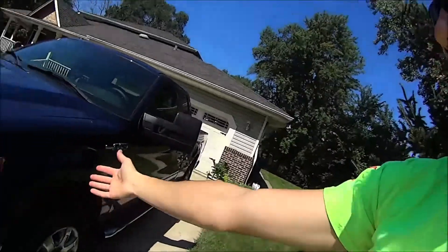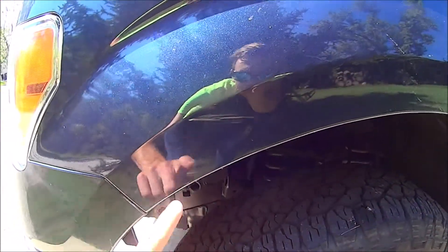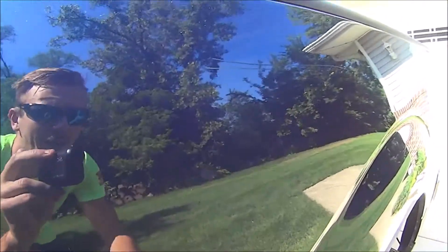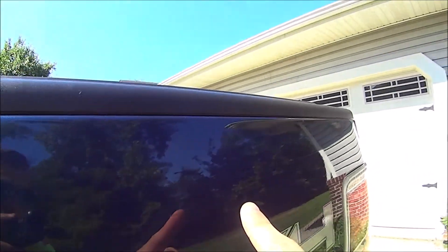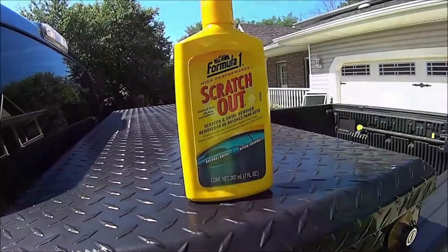What's going on guys, so today we are going to be working on the truck. There are scuff marks, a pretty good scratch with a dent, another scuff mark, and two scratches that run continuously all the way down with a couple more scuff marks. Today we're going to be working on trying to get rid of all of these.